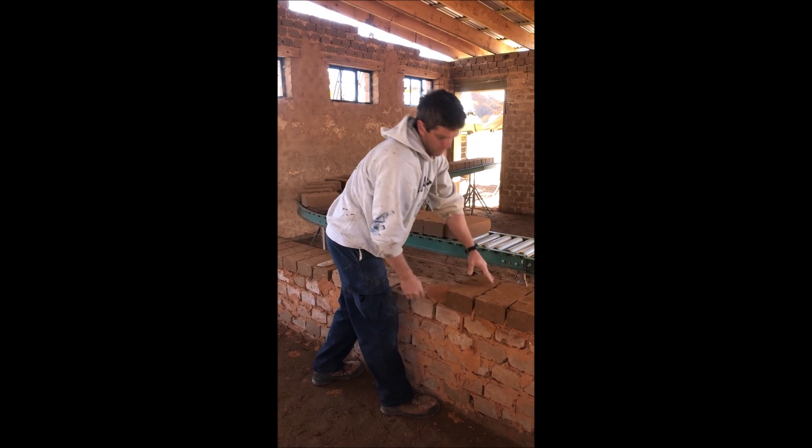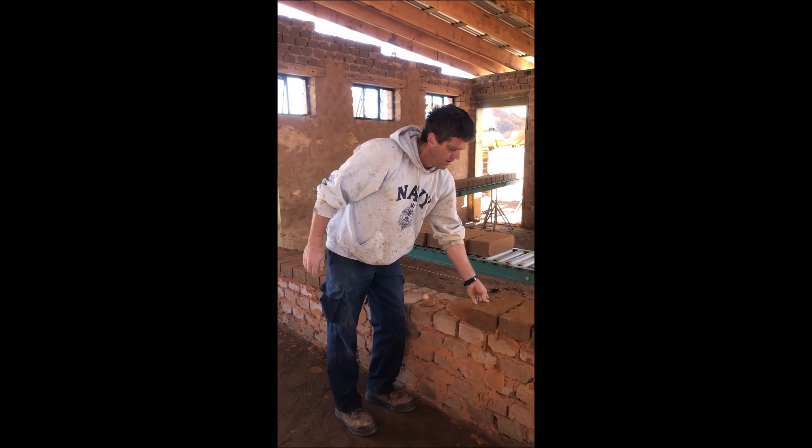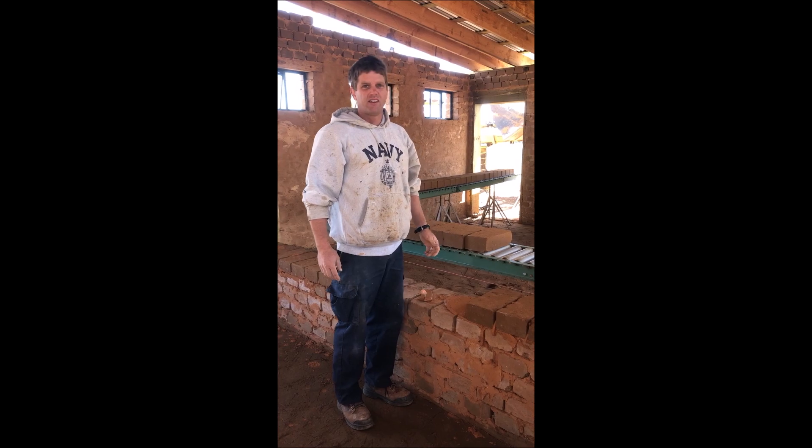We'll keep laying this wall and we'll catch up with you when we get a little closer to the end. Thanks for watching.